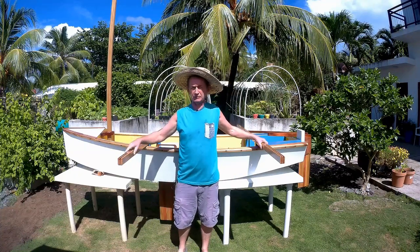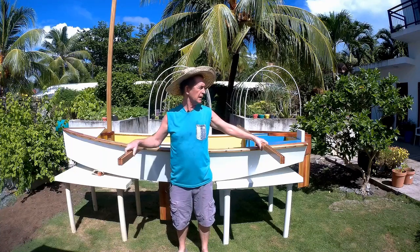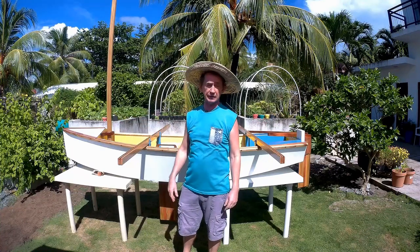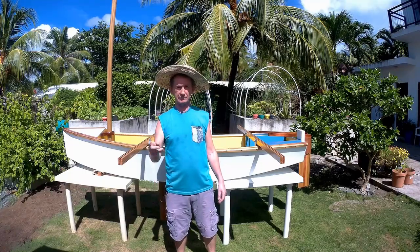Thank you very much for watching this video today. I have the sail there, I don't have the hardware yet. In the next episode I'm going to start making the amas — the two small outrigger boats. Thank you again for watching.